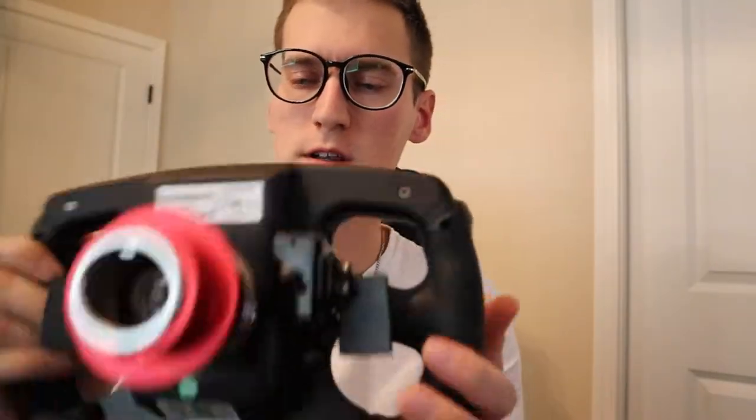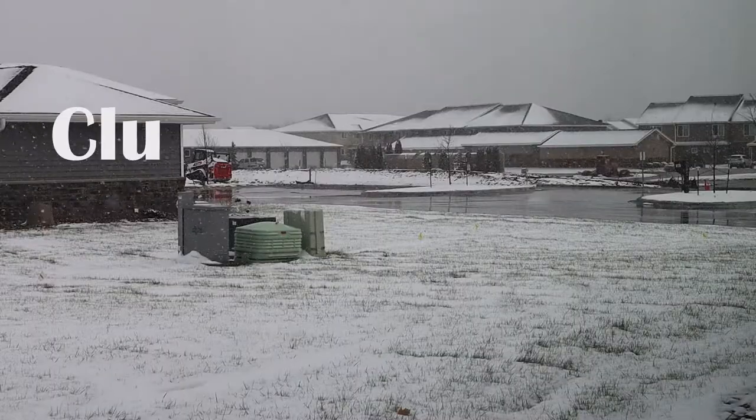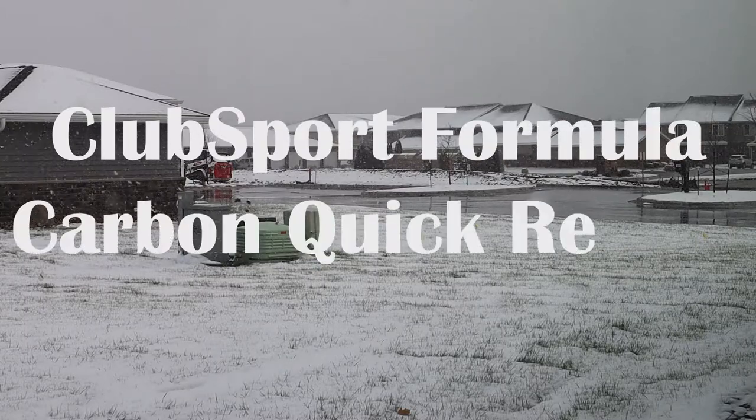Hey guys, so you're interested in checking out maybe a little bit about this Formula Club Sport wheel. I'm gonna get into that because I started out today thinking it might be an enjoyable day, but no — here we go. Come up to the window, open it up, and bam. Welcome back. We're gonna do a review of the Fanatec Club Sport Formula Carbon Wheel. I tried to do this yesterday and I kind of took a little blood on the chin here, so I'll show you about that later, but let's get into the review.